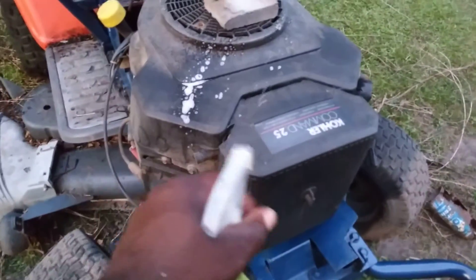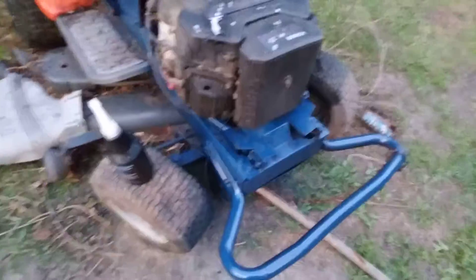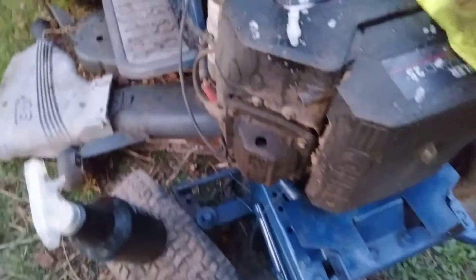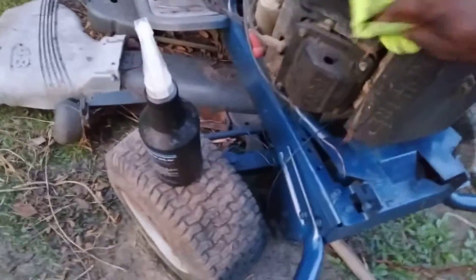Looks like this here — don't take much. A little bit of that L.A.'s Totally Awesome. Spray the engine down real good, come right in here and wipe it off, man. See here? That L.A.'s Totally Awesome will get that engine looking good. Then you can dress it once you clean it.